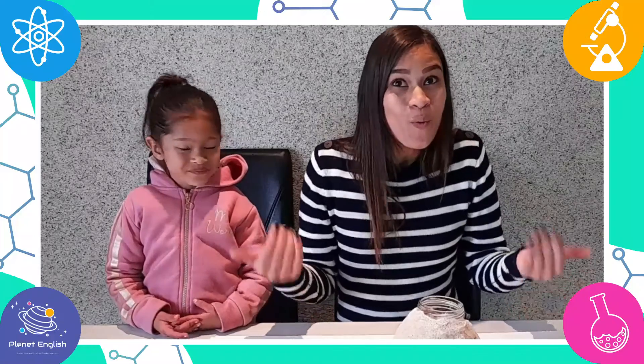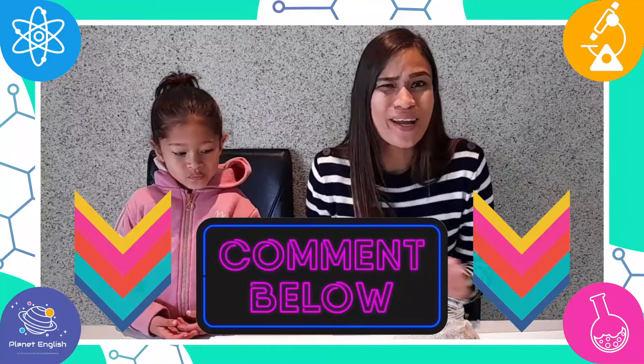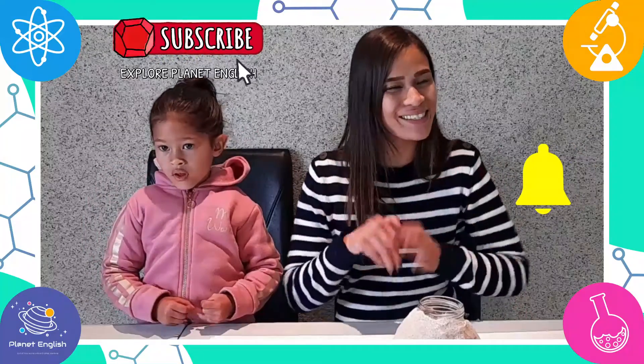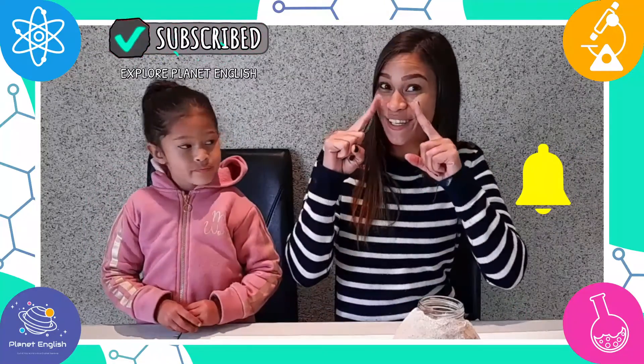We are going to have some more science fun, so we have to go now. But thank you for watching and remember to subscribe to our channel for more science-tastic videos. See you all next time, goodbye!